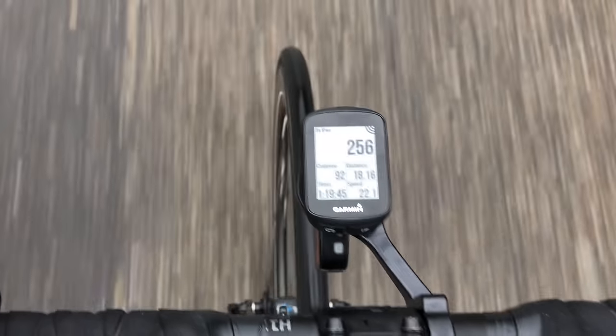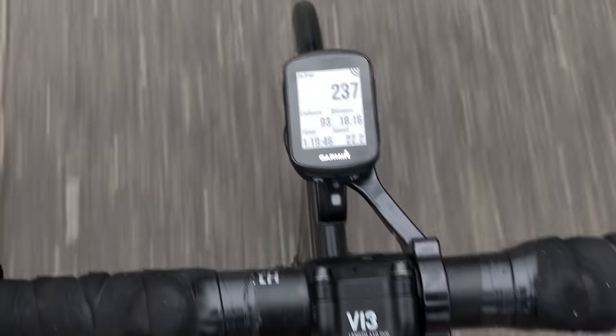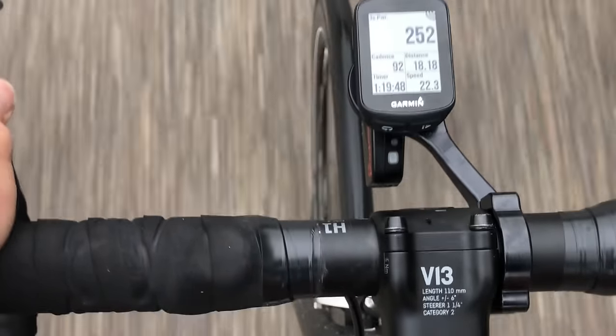It actually connects to power meters, which is impressive. It does Strava segments, it does all the things you would expect out of a $250 to $400 bike computer, but it only costs $199 and it's itty bitty. It's definitely the smallest bike computer Garmin has made that ever connects to a power meter.